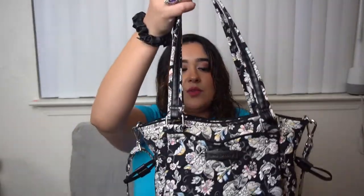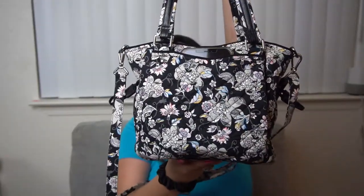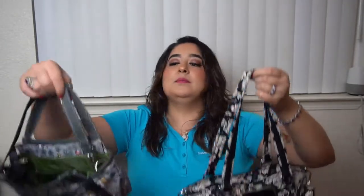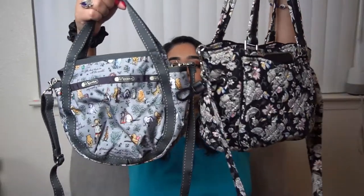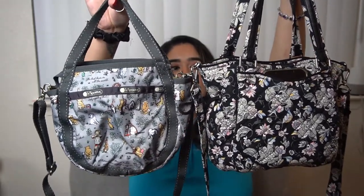I wanted to do a 'what's in my bag' to show you how I've got this packed up, because this is a quick grab-and-go bag for me. I had a feeling I was going to like this because I love the small Jenny so much. Here's the small Jenny I have here. I had a feeling I was going to like this bag simply because I really like the shape and design. Structurally they're very different — it's very obvious that they look different.